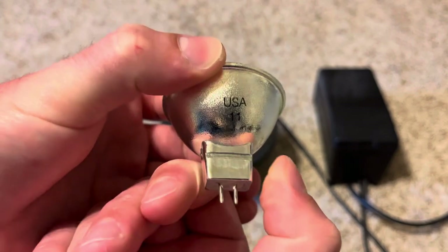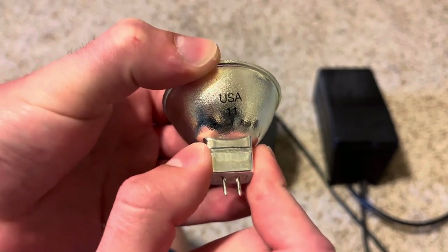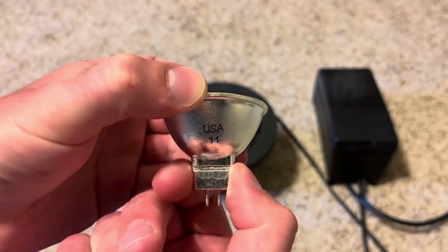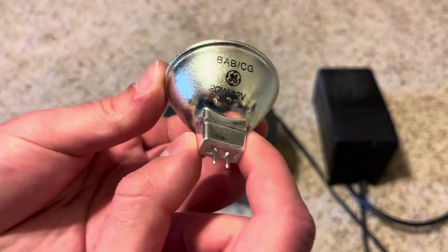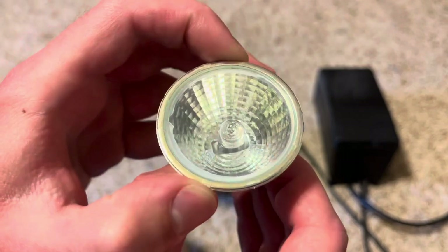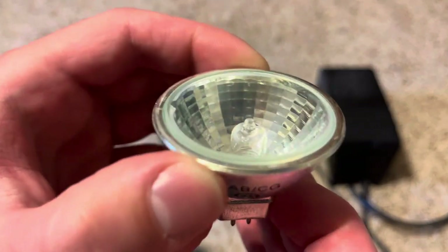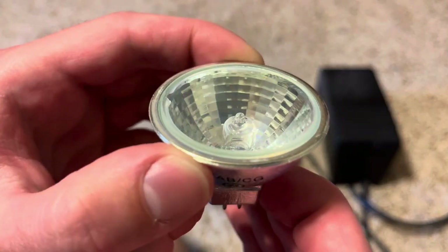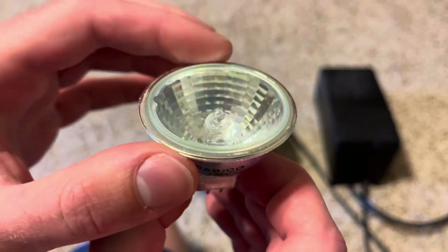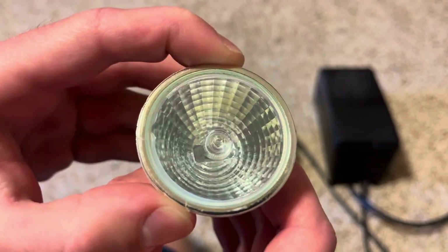I think the number codes might be date codes — it says 11 on one side and 22 on the other, so maybe this bulb was manufactured in 2011, which is interesting. Here's the very nice flood 40-degree beam design pattern on this bulb. There's the halogen capsule with a standard filament design, and a very nice protective cover that looks like it's siliconed onto the bulb.